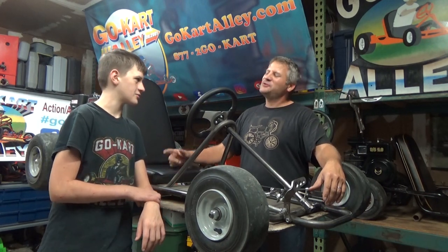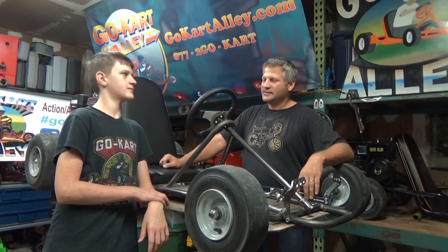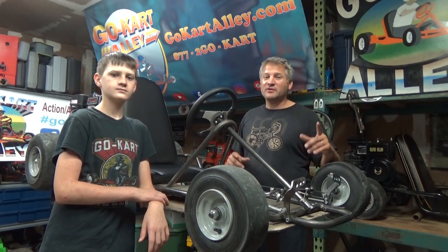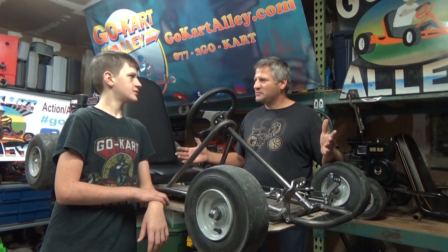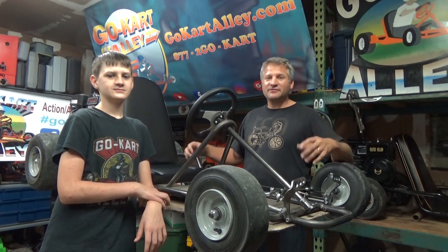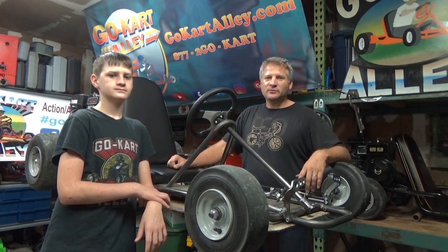I didn't even get to drive it. You got to drive the last one. This is the XL for big folks like me — you can drive the next one, I promise. So there's just a couple little things left to tweak before we return it to the factory. We've got to take it apart, take it to the box place to have it fitted for its shipping box, and then get this thing into production. So y'all look for it real soon.